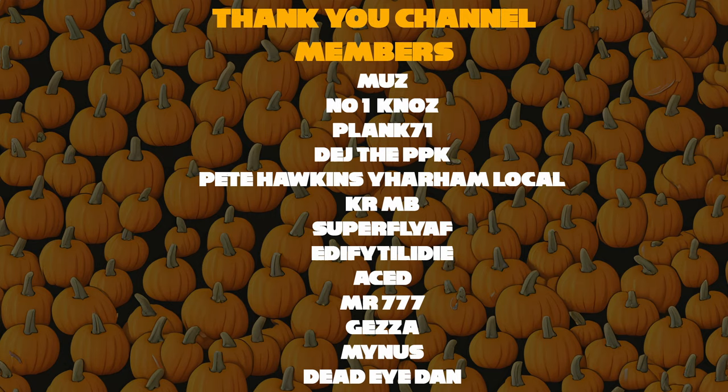Thank you very much for that support — it is greatly appreciated. This is the end of the video and I would appreciate it if you would go away now. Leave, hit the exit button, or go to a different video. The video is over — leave me alone. I need some alone time. I have my own life to live. You've overstayed your welcome — it's just rude now.